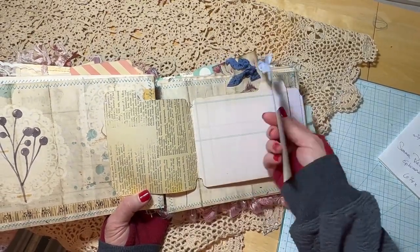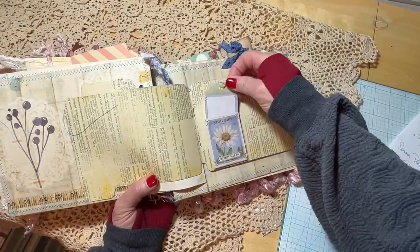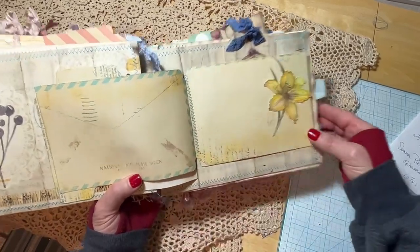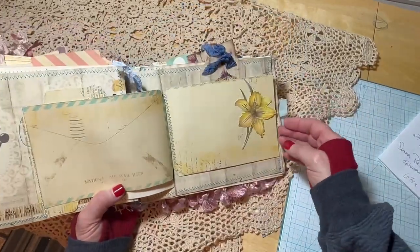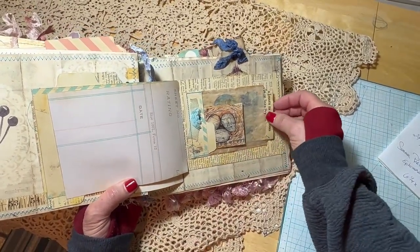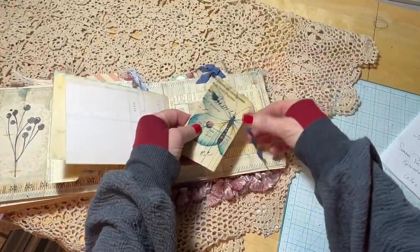There's a journaling card here, and the page flips to reveal more areas to journal. It flips again with a little envelope with an insert, then again where it looks like a distressed envelope. There's a tuck with a pretty lily on it, and then this is the last page here — ending with another little glassine envelope that has a paper flower and journaling page.